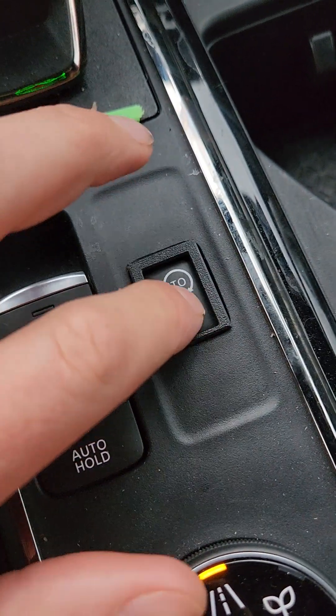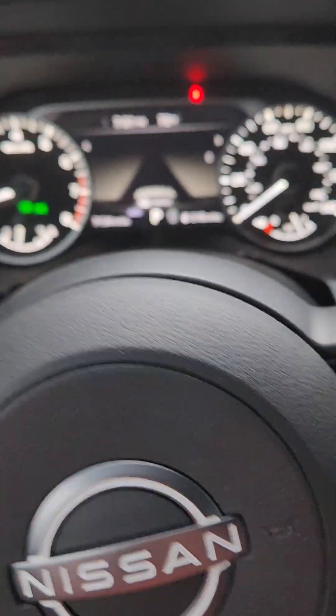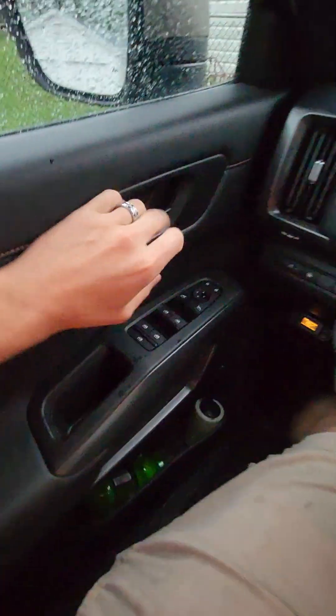And you can see this button doesn't move anymore, and that on-off status is still off. Now what happens if you turn the car off? Everybody wants to know that — let's turn the car off. I'll even open the car door.